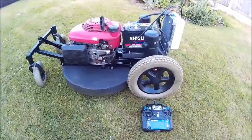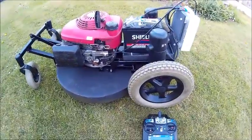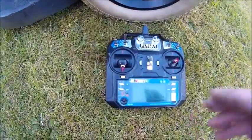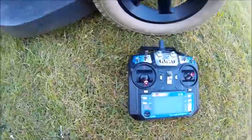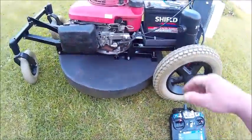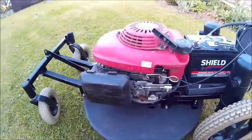To start my remote lawnmower I just power up the receiver and transmitter. You need to power up the receiver, ensure the kill switch is engaged, then set full throttle and choke, and try to start it.